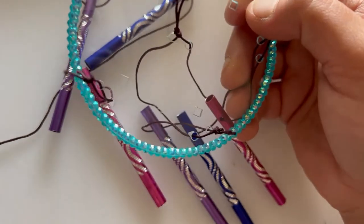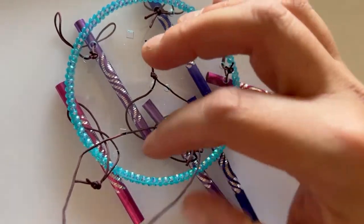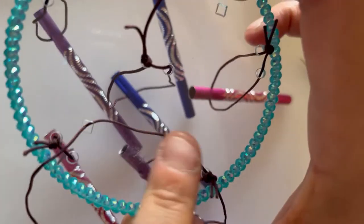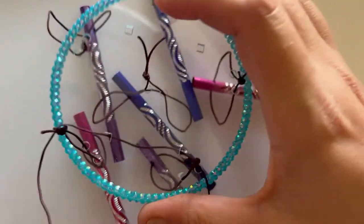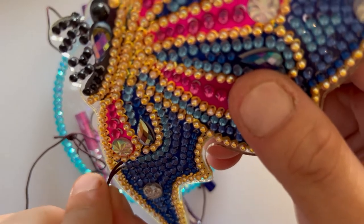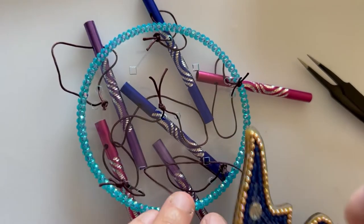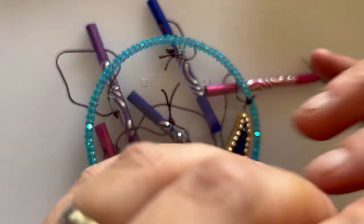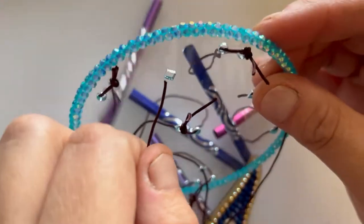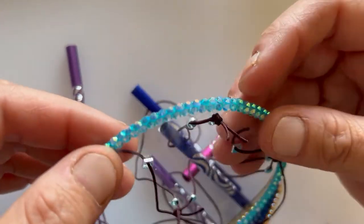All right, let's move on to the next bit. So this last bit of thread — we get the longest piece, thread it through two of the squares that are closest together, then we take our butterfly and thread it through the bottom hole on the butterfly. Like I said, this is quite fiddly.